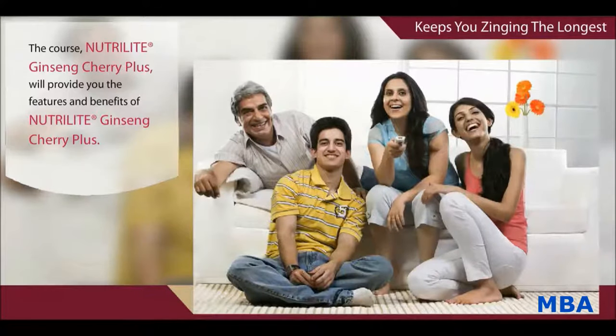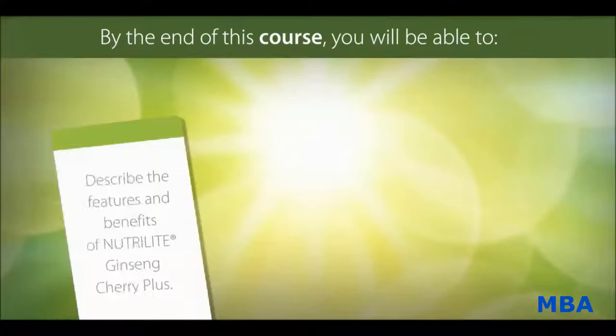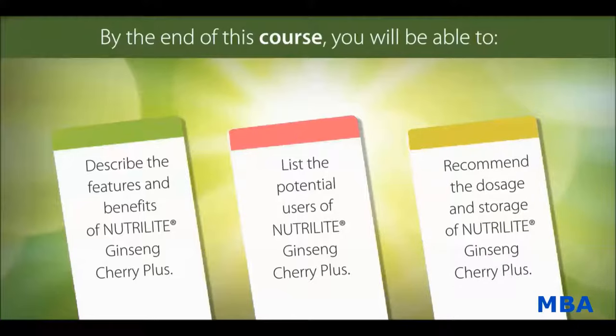The course Nutrilite Ginseng Cherry Plus will provide you the features and benefits of Nutrilite Ginseng Cherry Plus. By the end of this course, you will be able to describe the features and benefits, list the potential uses, and recommend the dosage and storage of Nutrilite Ginseng Cherry Plus.